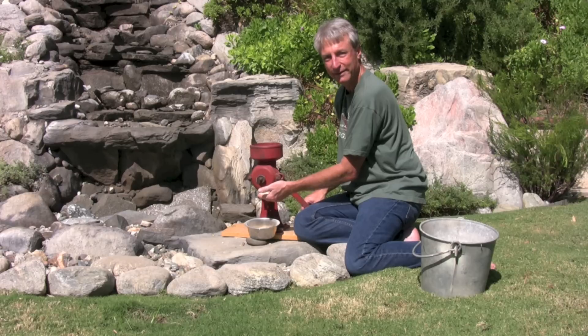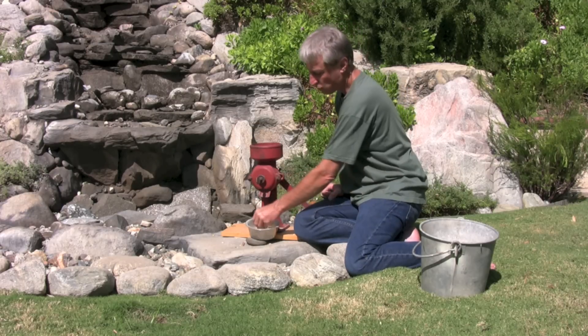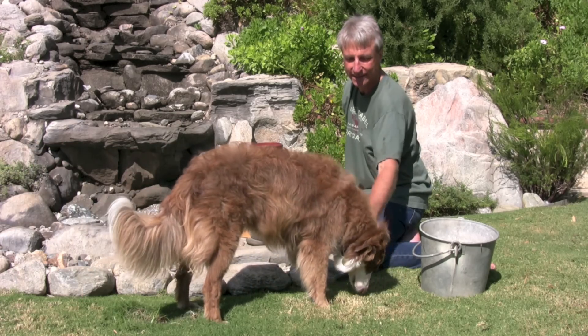I think they hear me grinding corn. They know it's coming. So this is what we got. It cracks it into smaller pieces that the chickens can easily digest.